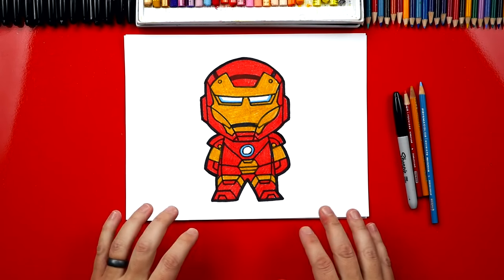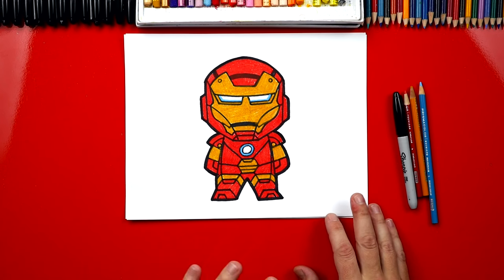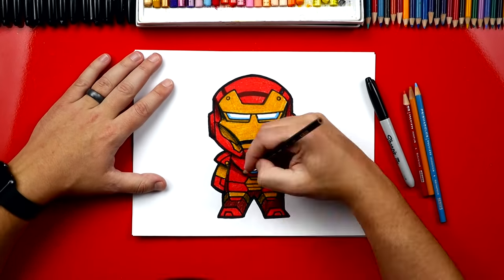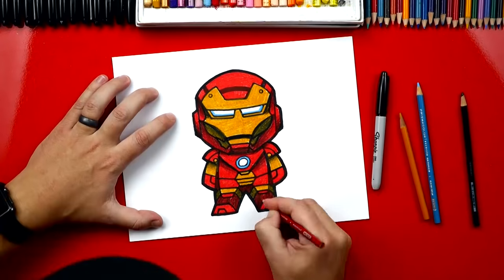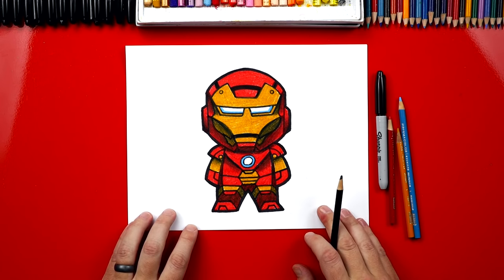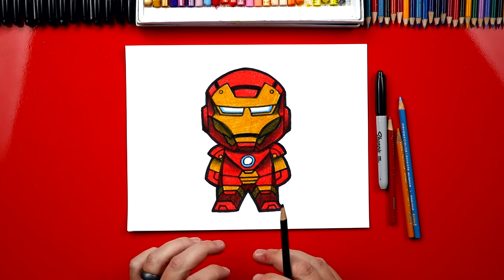I finished coloring Iron Man and he looks so much better with all the color on him. Now I'm going to also do one last thing and that's to add shading, but you can leave this step off to keep the lesson a little easier. I finished shading and now he looks a lot more 3D. I hope you're going to shade your drawings also. I just used my black colored pencil on top of the red and the gold.